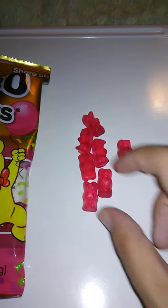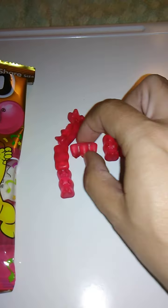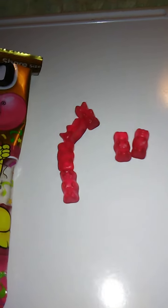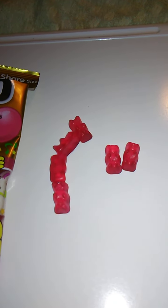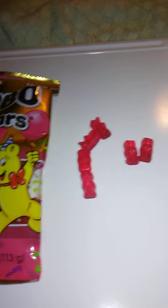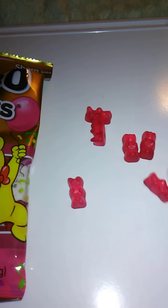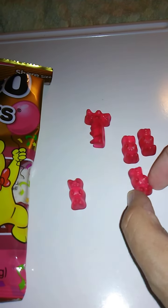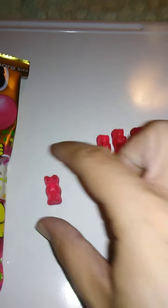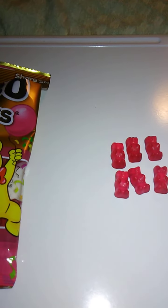We're going to try these out. I don't know what to expect. These taste like watermelon Jolly Ranchers — very good. They do taste like watermelon, which is good. I've always been a big fan of Jolly Ranchers, and these to me taste like gummy versions of watermelon Jolly Ranchers. Very good.